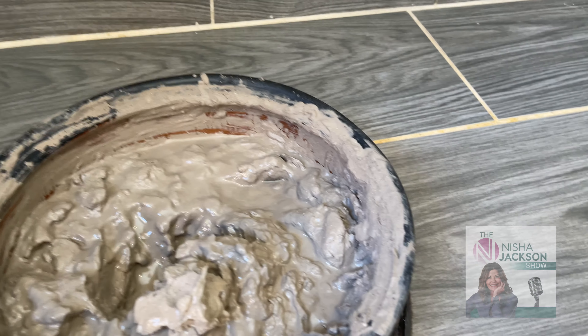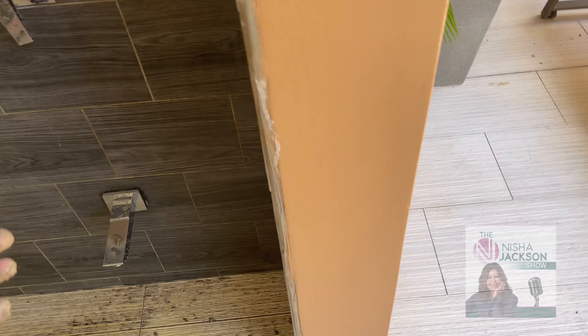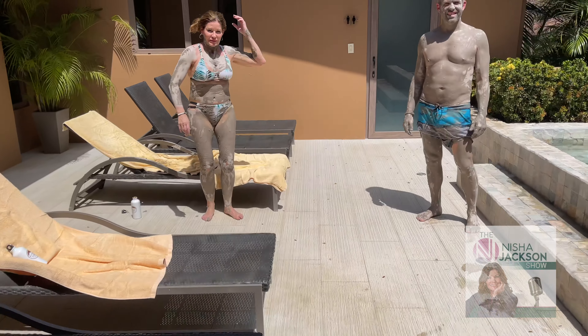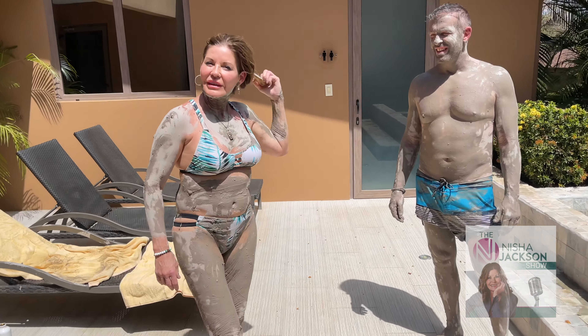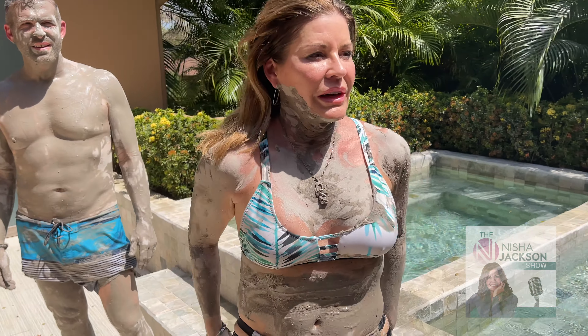You're supposed to wait after applying it, so we're waiting right now. I'm not a big fan of the mud feeling, but that's me. Hold on, I'm washing my hands. Are you a fan of the mud feeling, Nisha? I like the mud feeling — you're supposed to let it dry on you, right? Yeah.